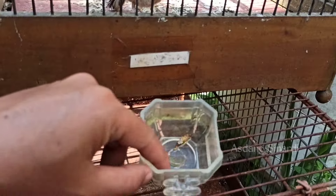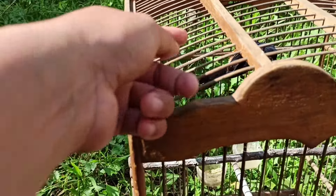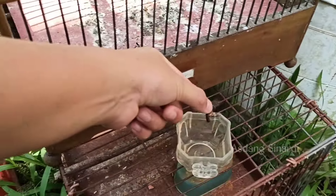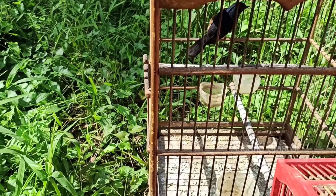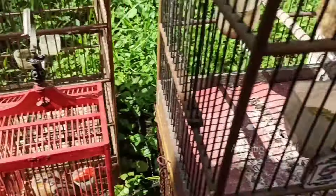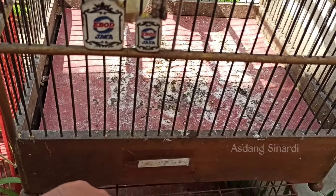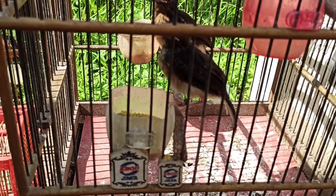From now on, Sobat Kicomanya, we must get used to this — a murai batu breeder really should have vitamins. At minimum, know the needs of your birds; vitamins are essential for trotolan, pastol, and indukan. We say essential because we must understand this. For example, if a customer sees our trotolan looking lethargic and limp, they will think twice about buying. But if we give vitamins routinely and birds around the cage are gacor, and the trotolan are already chirping actively, customers will be satisfied.